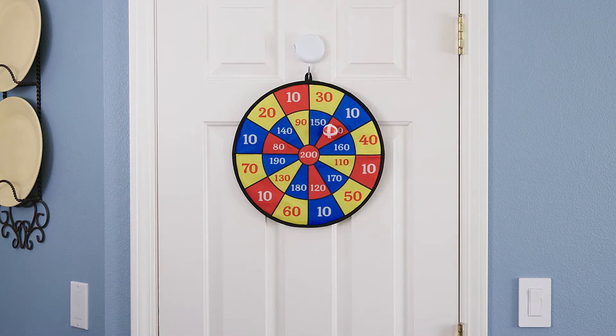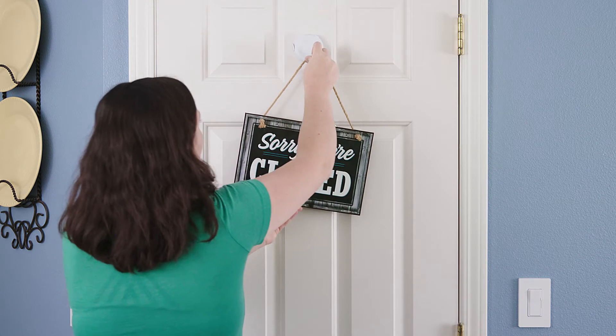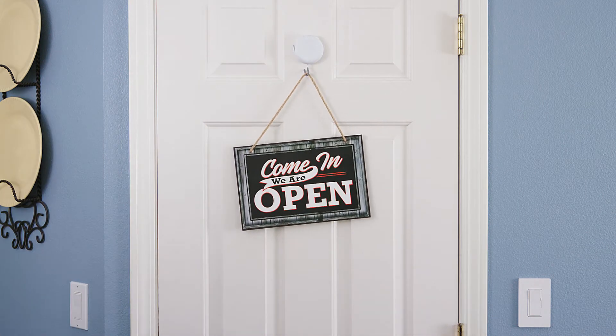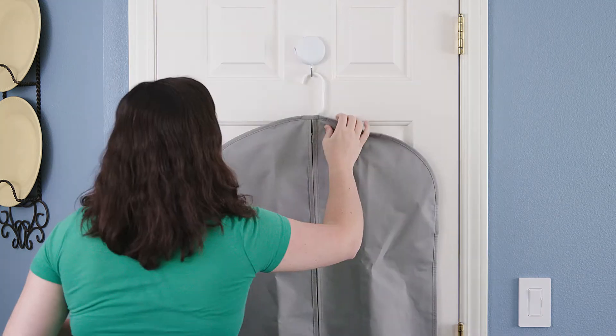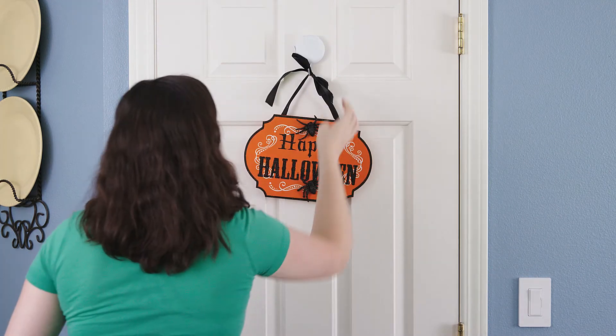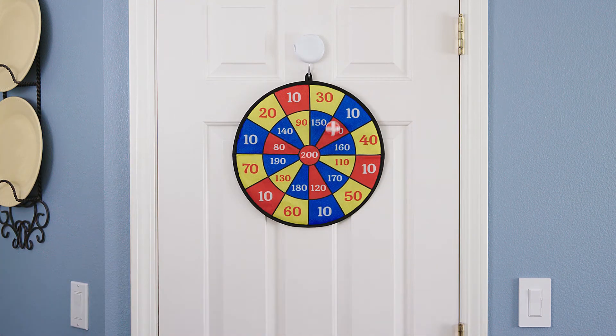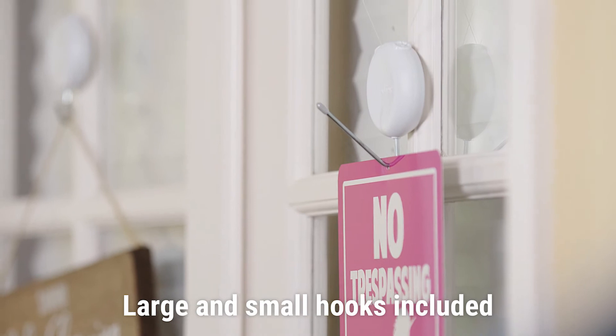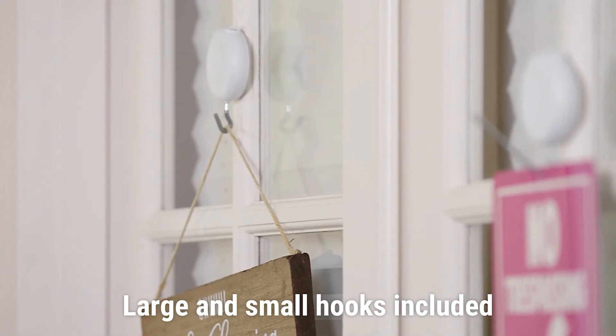And it's always perfectly centered. It even comes with two hooks. Get Zip and Hang for the perfect hang every time.